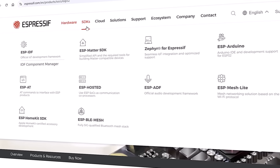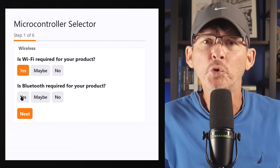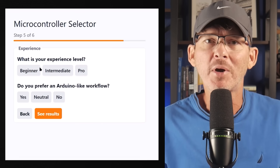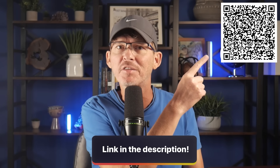It's also beginner-friendly. Espressif provides solid development tools, support, and a big ecosystem of libraries and tutorials. I've created a tool to help you select the best microcontroller for your specific project — the link is in the description below or you can scan the QR code. If you're just getting started, it's hard to beat how easy it is to bring up a Wi-Fi connected prototype using the ESP32.